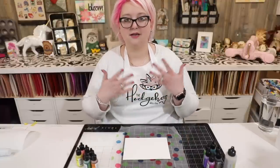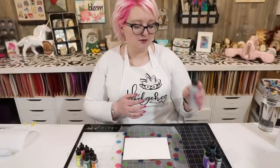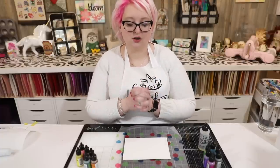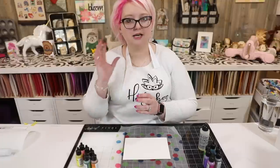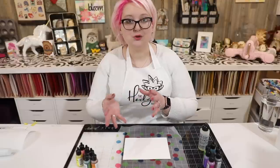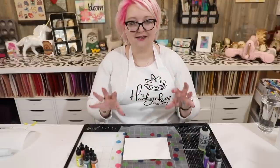Today we're just going to create a really fun background. Alcohol pearls work just like your regular alcohol inks — they react with the alcohol blending solution we're going to use. All the links to everything I'm using are in the video description. Alcohol pearls have mica in them, so they're not like a mixative; you don't have to use them at the end. You can use them as part of your project and mix them with regular alcohol inks too. Today I'm just going to stick with pearls because I'm in love with them — they're my new toy.